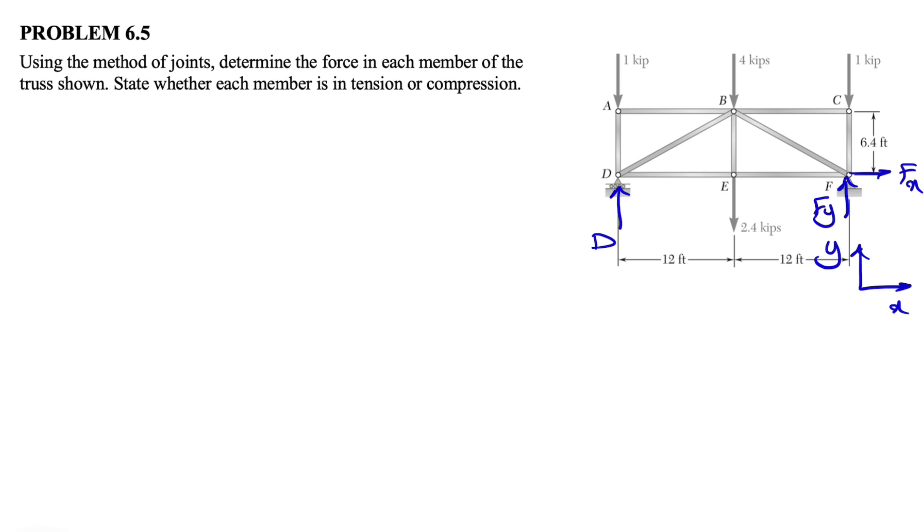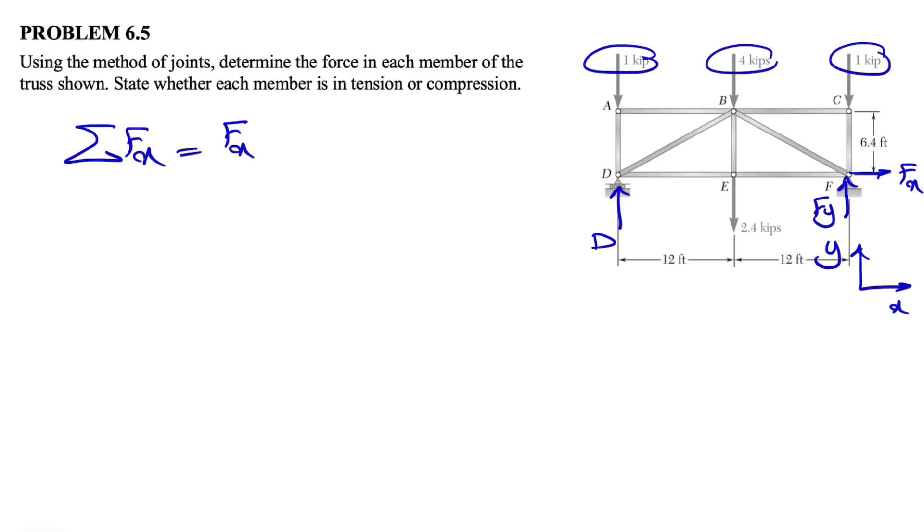Looking at the truss, all the loads are symmetrical and all the dimensions are symmetrical, so the truss is symmetrical. In situations where we have a symmetrical truss, we can just pick one half and the other half would be the same. We are in equilibrium, so we can use our equilibrium equations — sum of all forces equal to zero and same for the moment. If we do the sum of all forces in the X direction, we see there is only Fx, meaning this force is zero.